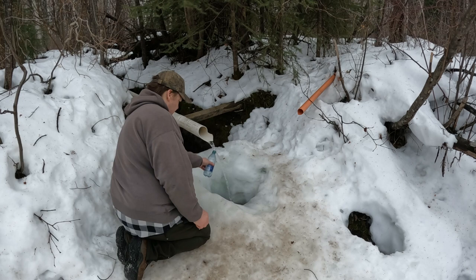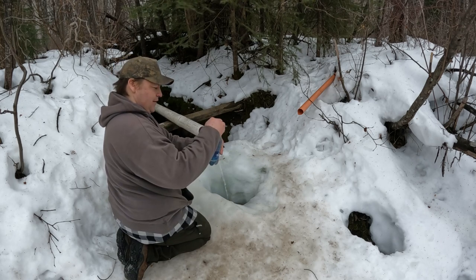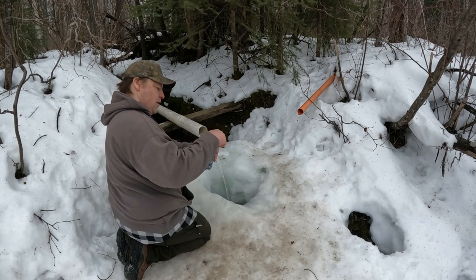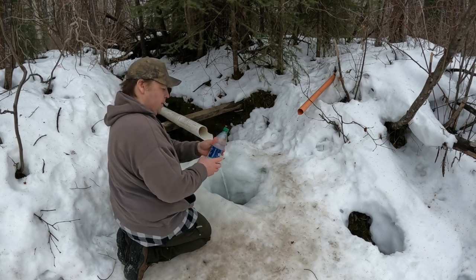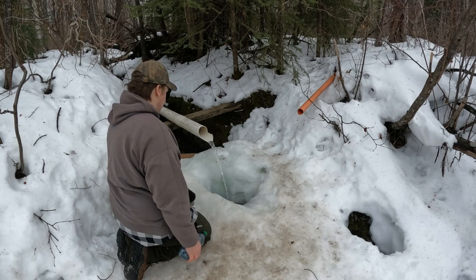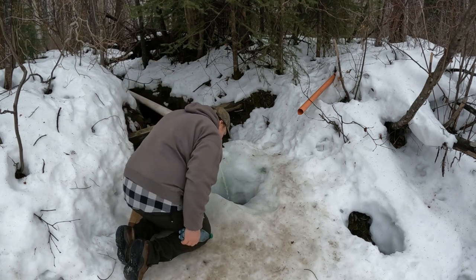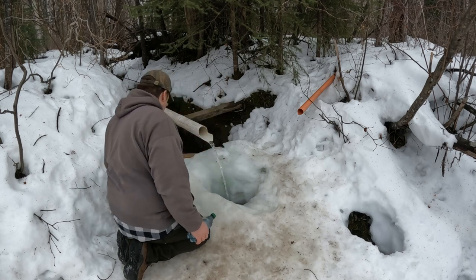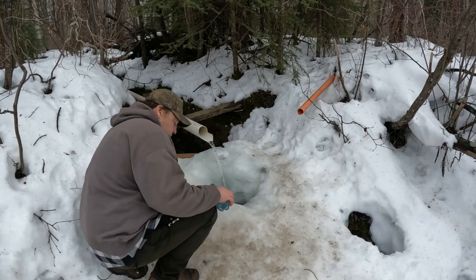If you ever want to make some of the best coffee or tea you've ever had, it's pretty hard to beat good spring water or real nice clean river water. But yeah, this mineral water is just amazing.